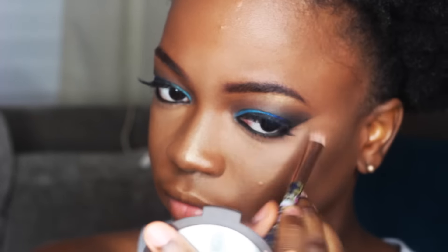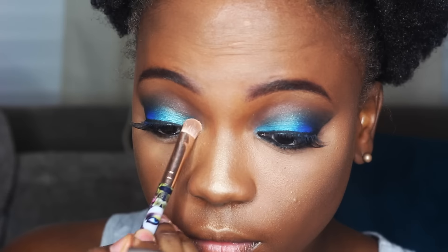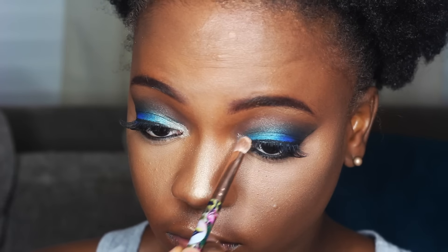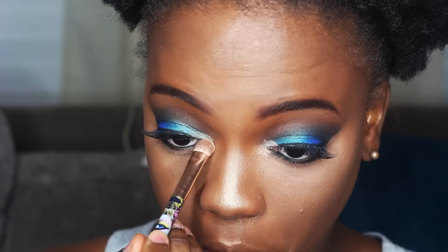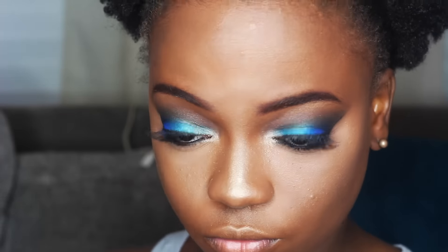After that I do my highlight using the Becca highlighter in Champagne Pop and Topaz. I like Topaz better, but I've been using Champagne Pop more because my Topaz is running out. In my tear duct area I also use Champagne Pop to highlight.